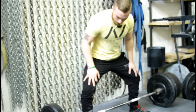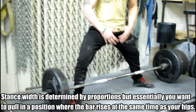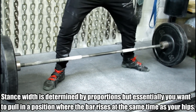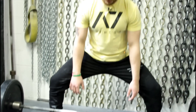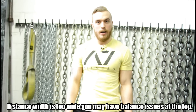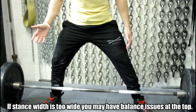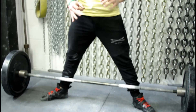For me, my stance would be pretty much right here — this is how I would set up. Now we just talked about how a sumo stance that's too narrow creates problems. But if your stance is too wide, it's going to make it even harder off the floor, and a lot of people tend to lose their balance at the top — they fall backwards. I've seen that happen many times in competition. So I try to stand somewhere in the middle: not too wide, not too narrow, just right.